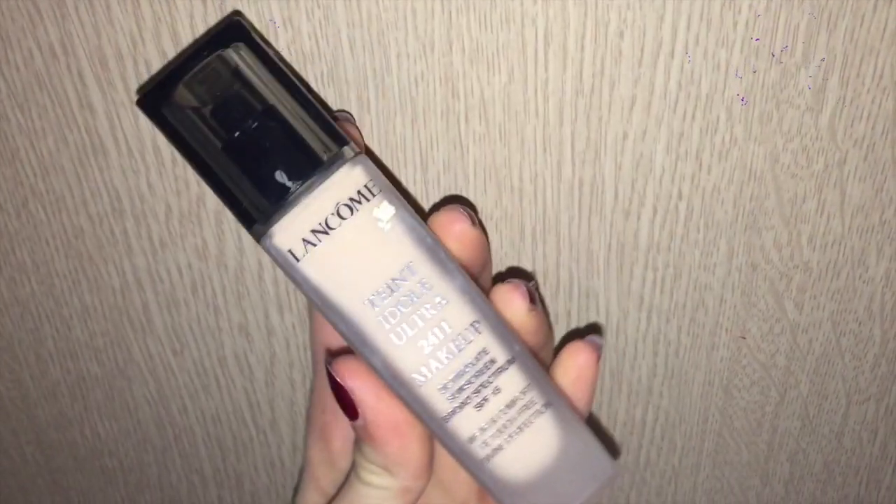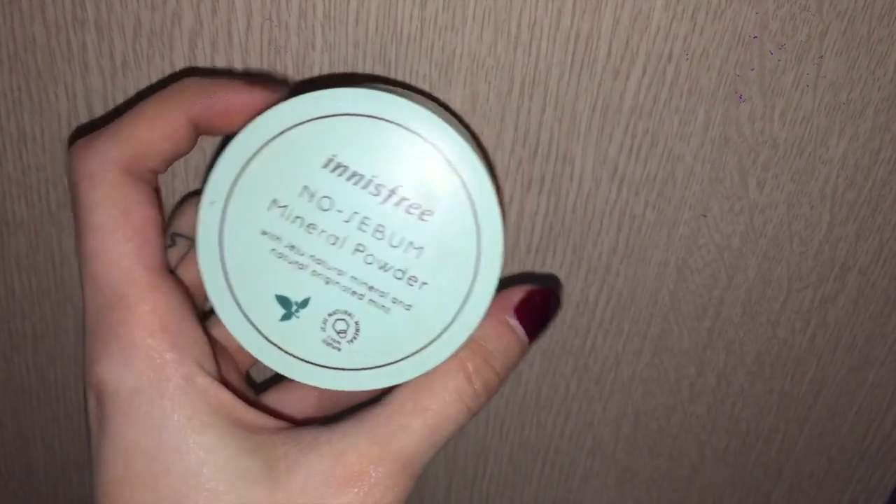Now I'm going in with Lancôme's Teint Idole Ultra 24-hour makeup foundation. I love this so much. I'm putting it around and then blending it in with a fake Artis brush, then blending it even more with a mini beauty blender, and then putting concealer on any extra spots that weren't covered.